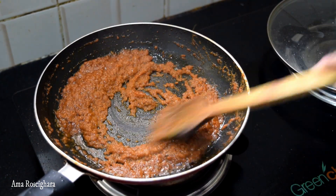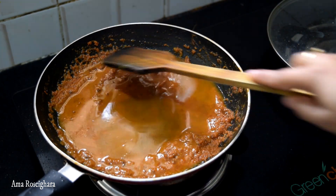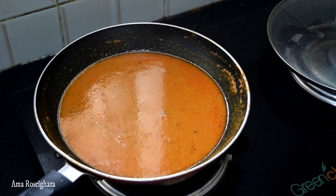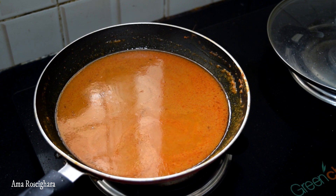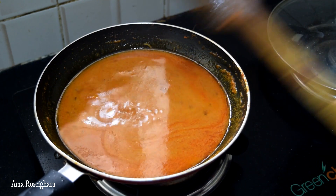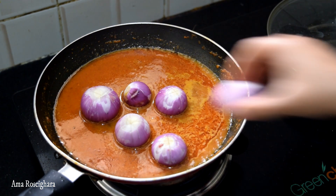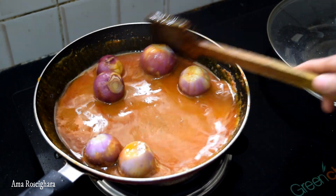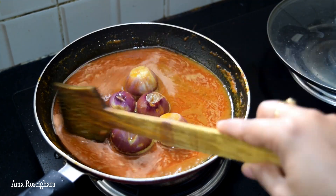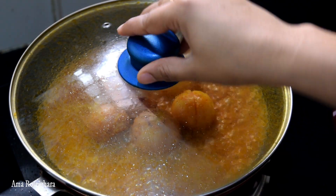Separate the remaining paste — half a tube — so that it is quite dry. Now we are going to put a piece of paper here. Now we are going to cover it and cook it for 5 minutes.